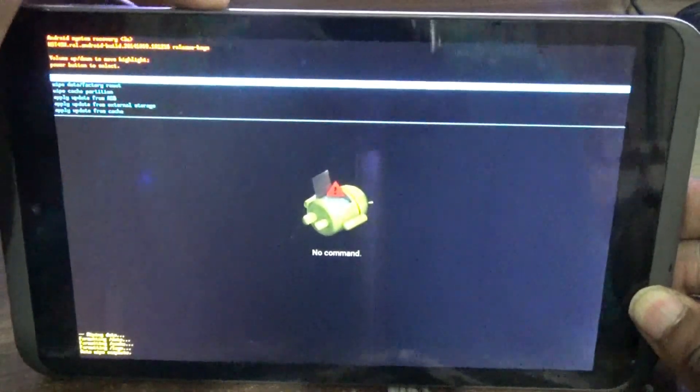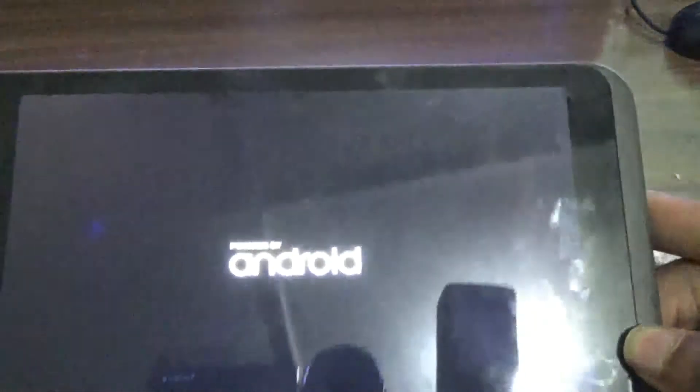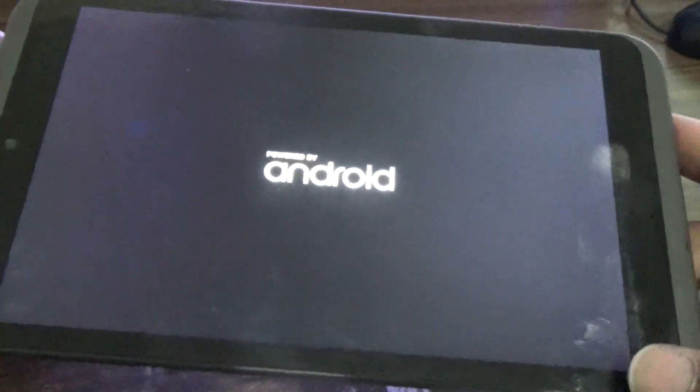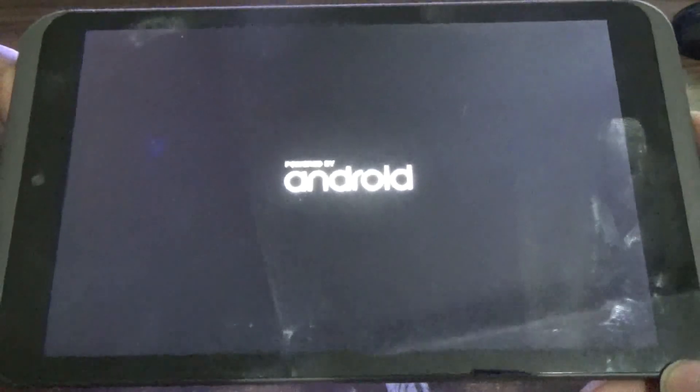As you can see it is saying Reboot System Now. Use the power button to select it. The system should be rebooting now. You can see Powered by Android.